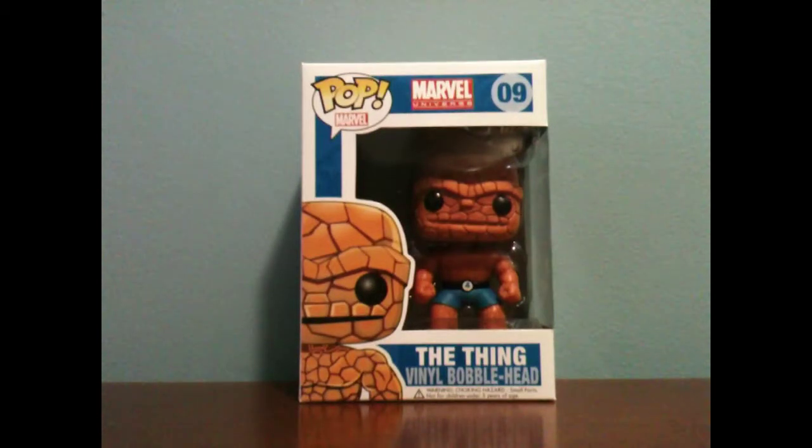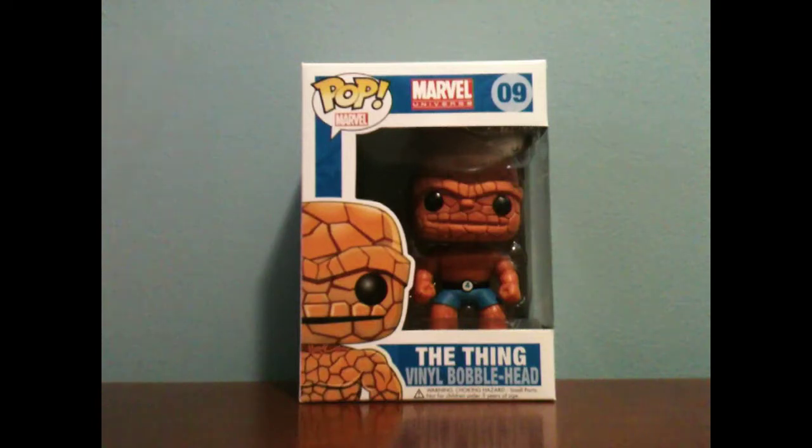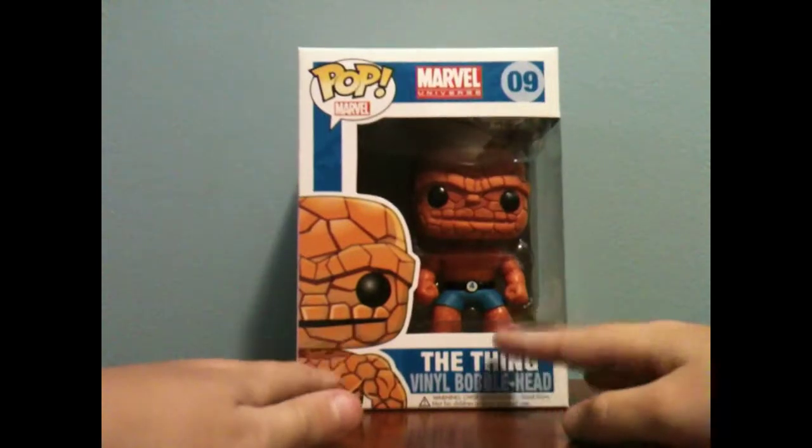Hey guys, I'm back with another Funko Pop Vinyl, and I really like these. I don't know why, they're just really cool to me. And this time I got The Thing — it just came in the mail this morning.